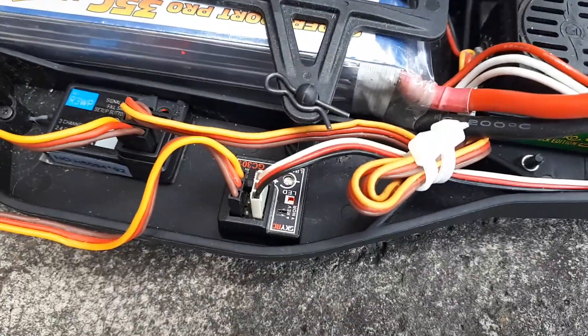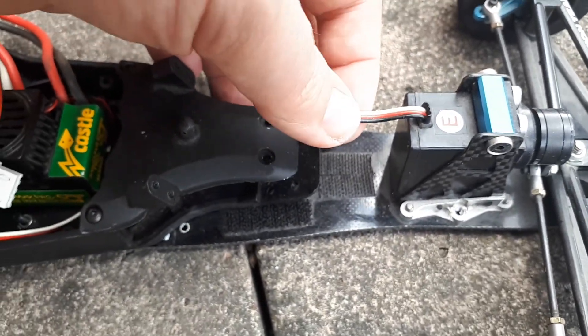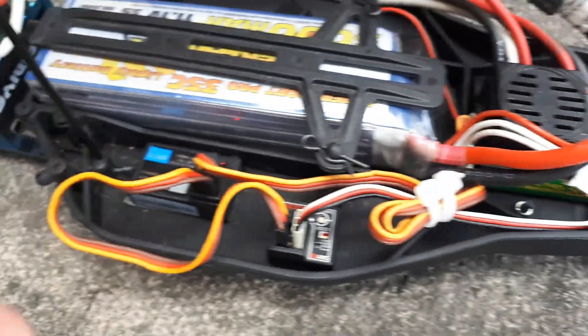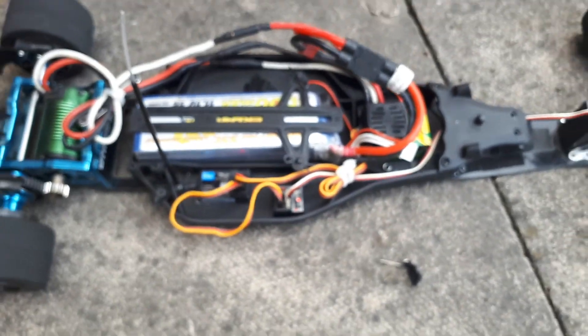There's my gyro there, it attaches to the front steering servo, it's linked to the number one channel on the receiver.